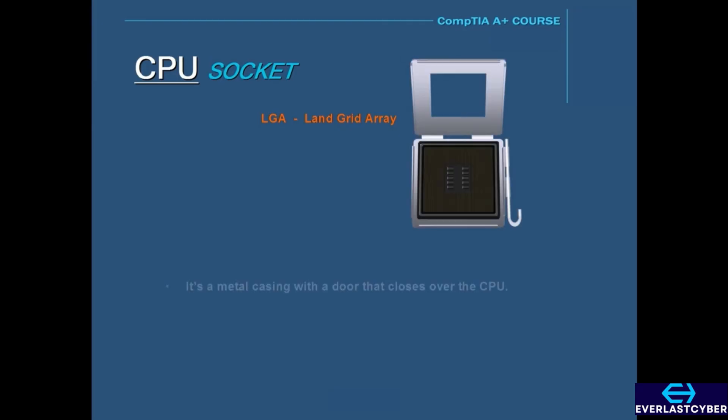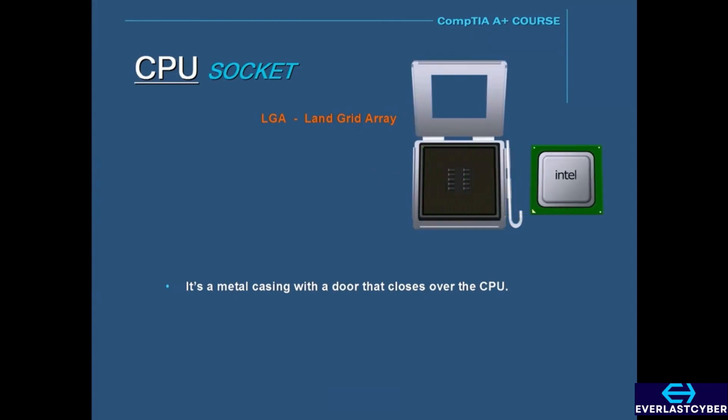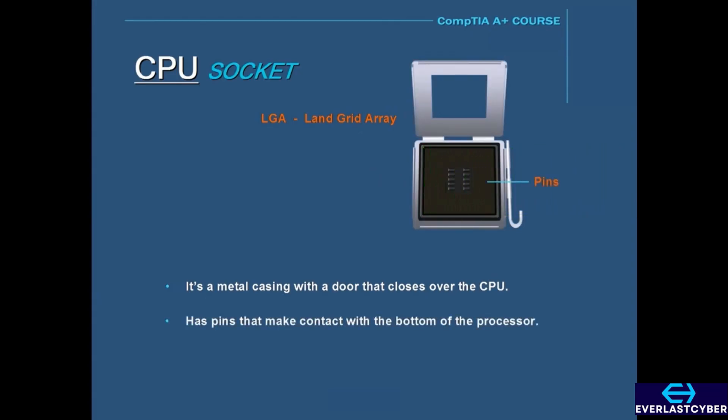The latest in socket design packages is called LGA, which stands for Land Grid Array. The LGA socket is a metal casing with a door that closes over the CPU and locks down with a lever. Unlike previous socket versions that have holes, the LGA has pins that make contact with the bottom of the processor. LGA processors do not have pins; instead, they have pads that rest on the LGA socket pins.